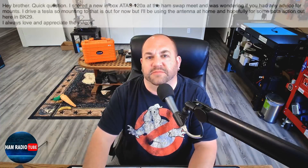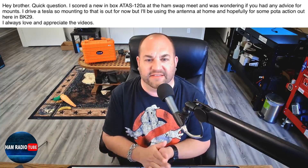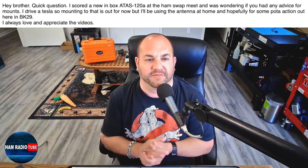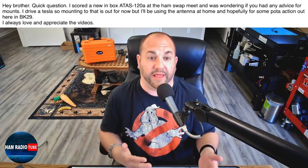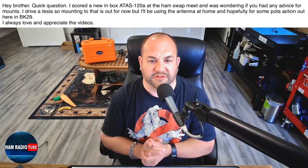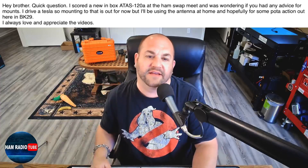Next, we've got a question about the Yaesu ATOS. He says: I scored a new in-box ATOS 120A at the HamSwap meet and was wondering if you had any advice for mounts. I drive a Tesla, so mounting to that is out for now, but I'll be using the antenna at home and hopefully for some POTA activations out here in BK29. Thanks so much for writing in. Congratulations on your new ATOS — that is a fantastic antenna. There are actually quite a few things you can do.